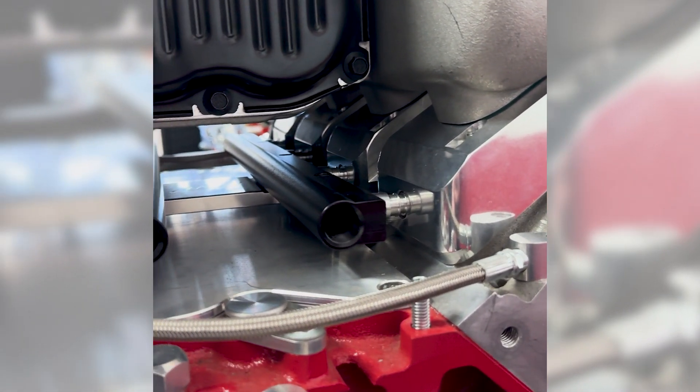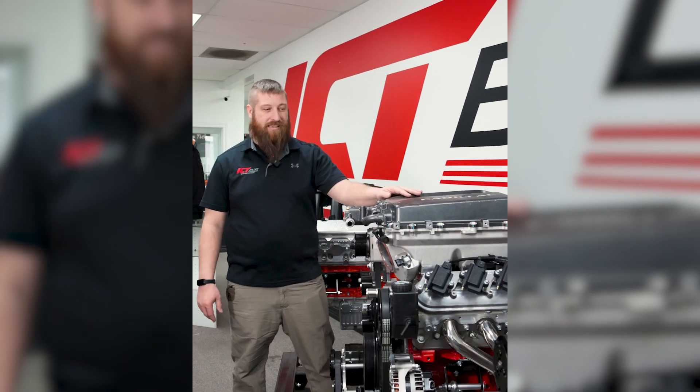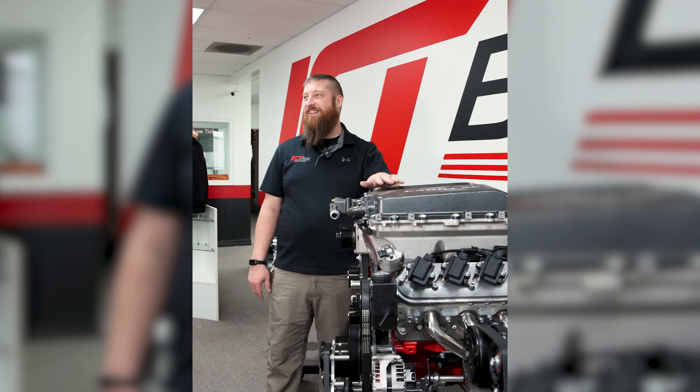A few months ago, we made an LT4 supercharger to LS3 intake adapter, and we had a customer that requested a dual-injector system. We wanted to see if that would work too — it barely fits, but we got it to work. We're going to have a friend of ours put it on their vehicle and see how it works.